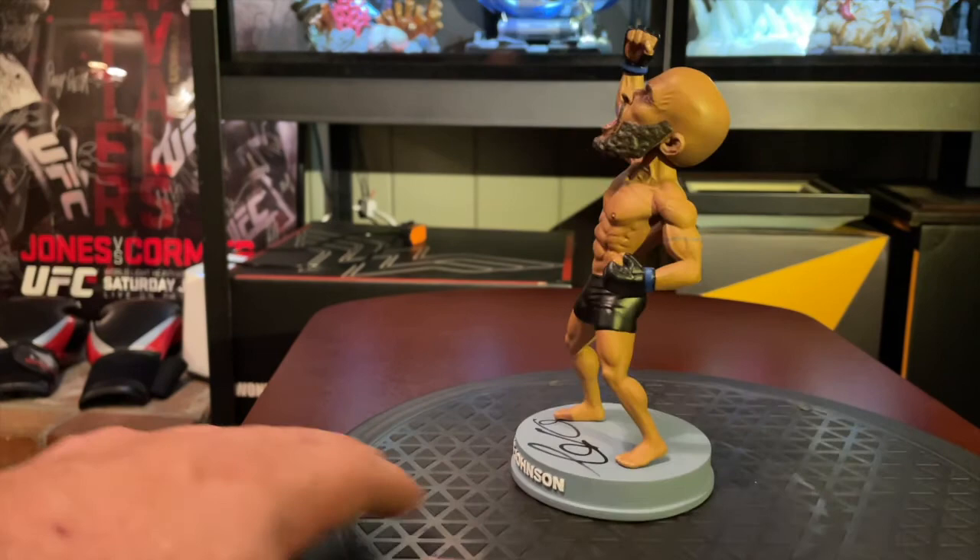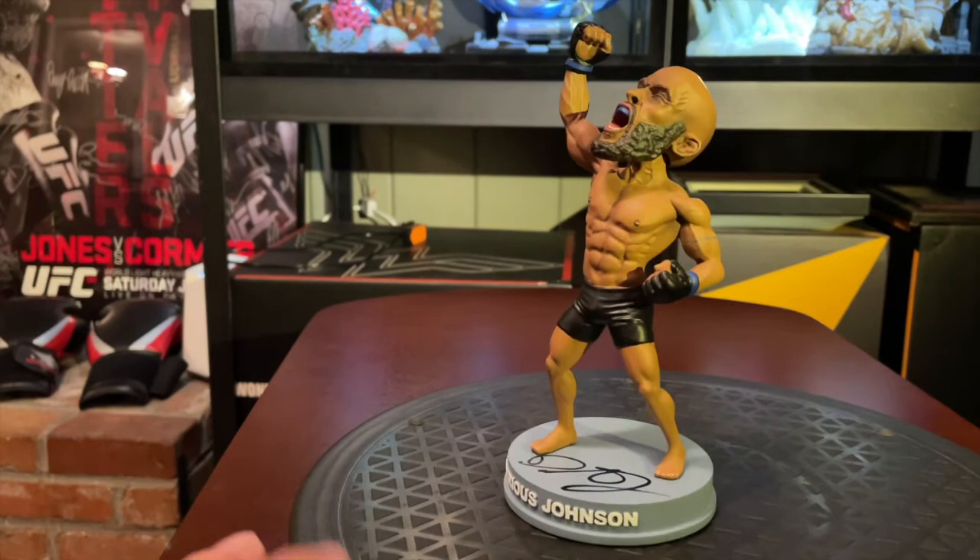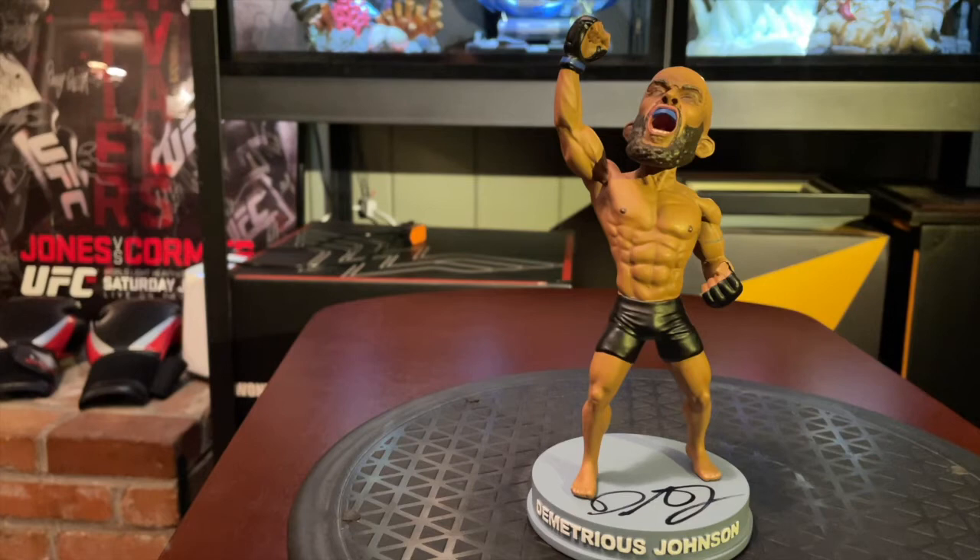Let me see if they put some branding in the back. I thought maybe there'd be ONE FC branding since it was on the box, but it's not there, and that's okay. I think it's a good overall piece.